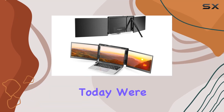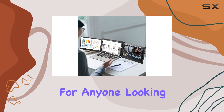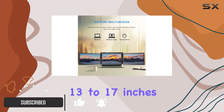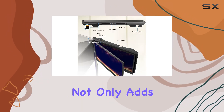Hey everyone, today we're diving into the Joy Real laptop screen extender, and it's a game changer for anyone looking to boost productivity on the go. This portable monitor is designed for laptops ranging from 13 to 17 inches, and the one-cable connection makes setting up dual screens a breeze. The aluminum alloy shell not only adds durability but also brings a touch of style to your workspace.